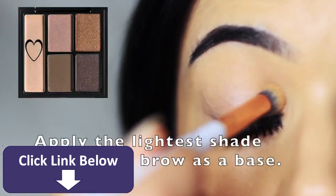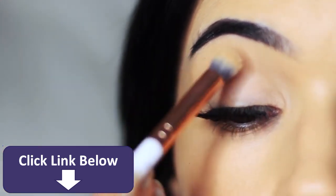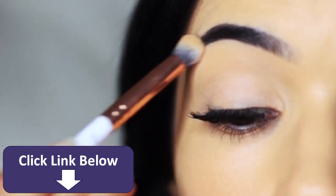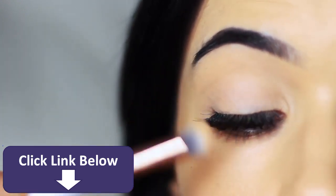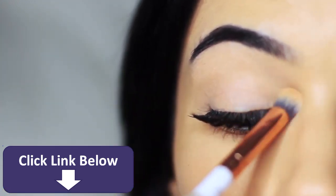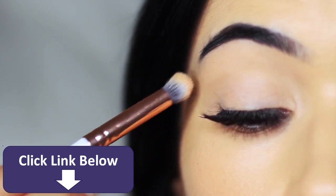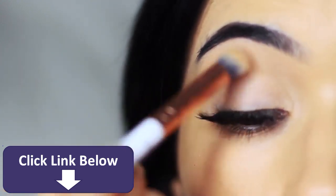The first thing we're going to do is apply the base shade all over the lid — it's the lightest shade from the palette. This is going to set the primer in place but also give us a nice base to work on. If your primer happens to be a clear primer, this will give you a bit more of a blank canvas or create a nice powdery effect so that we have something to blend over the top of.